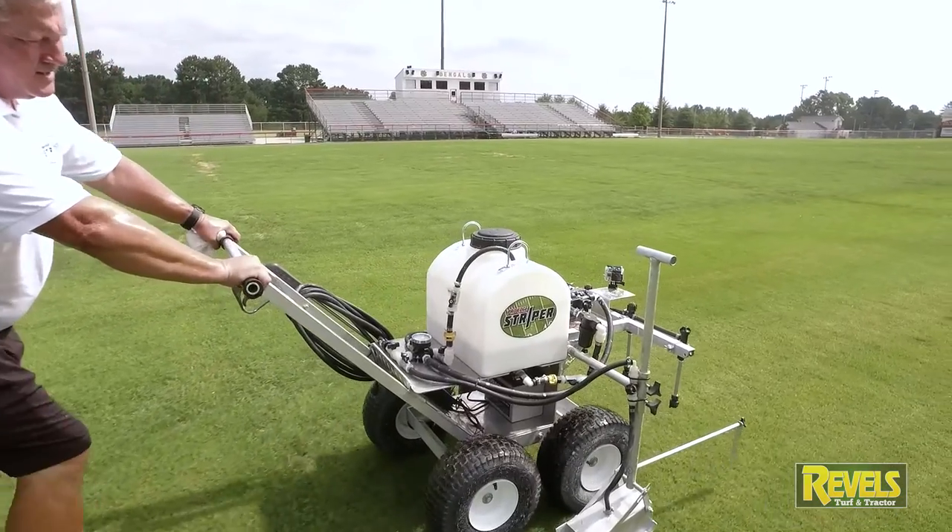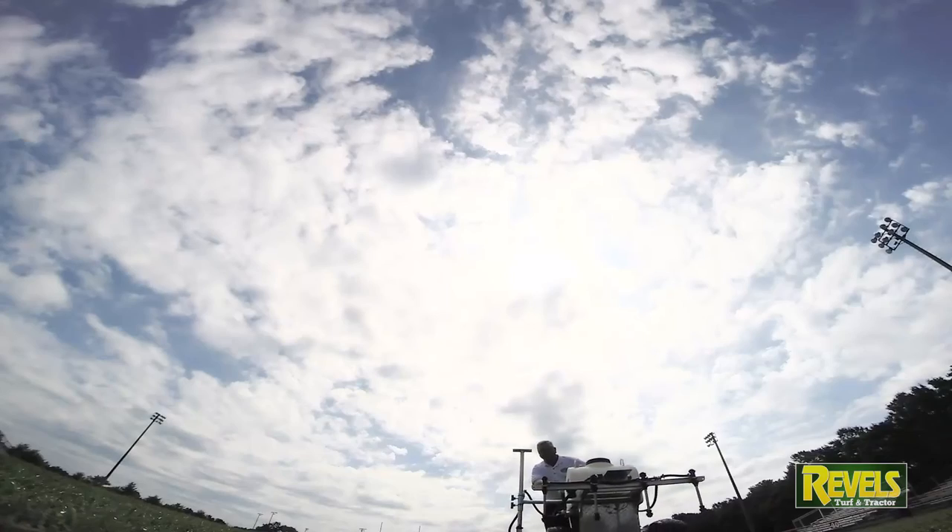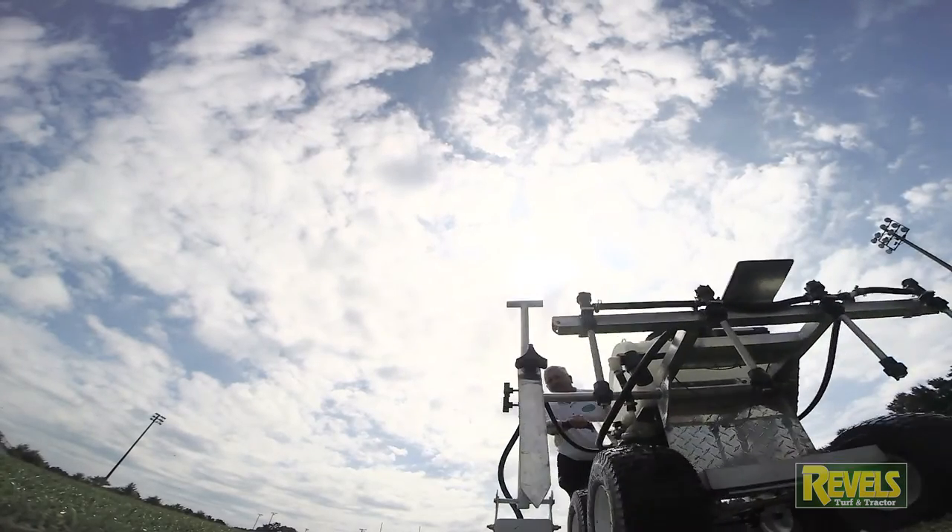What we have here is a very cost-effective piece of equipment. You're going to pay for this machine in a year and a half.